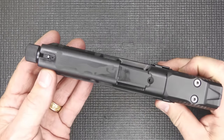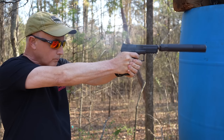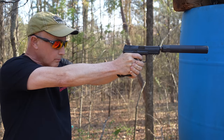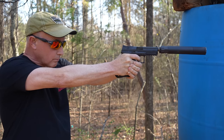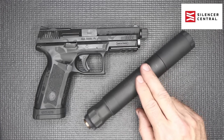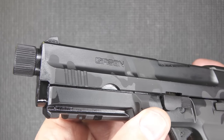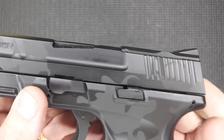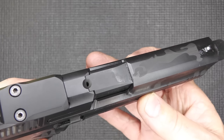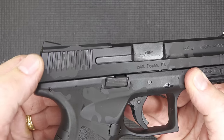The barrel is 4¾ inches long and it is threaded, which makes it excellent as a suppressor host. If you don't want to use a suppressor, you can just leave it threaded and it gives you a little extra barrel length. Fit and finish is very well done — it's the same finish you'd get from any premium-quality striker-fire polymer pistol, with a very nice sheen and everything really cut well.